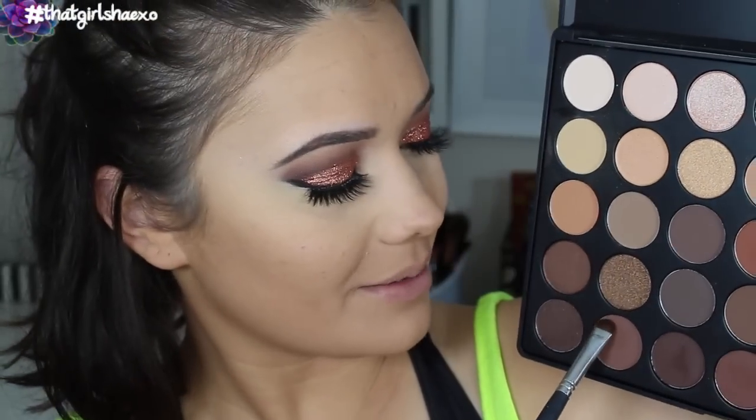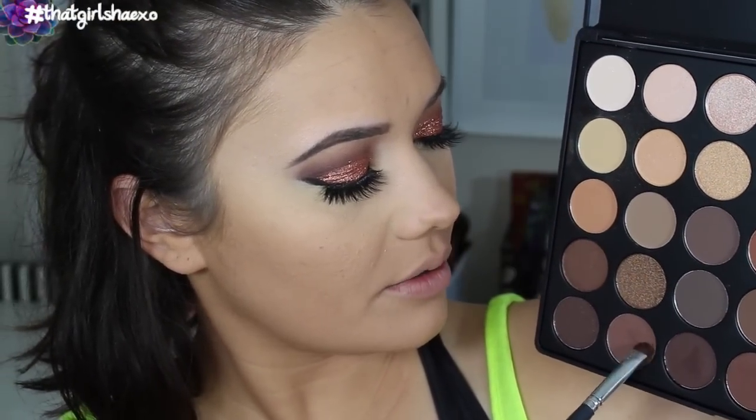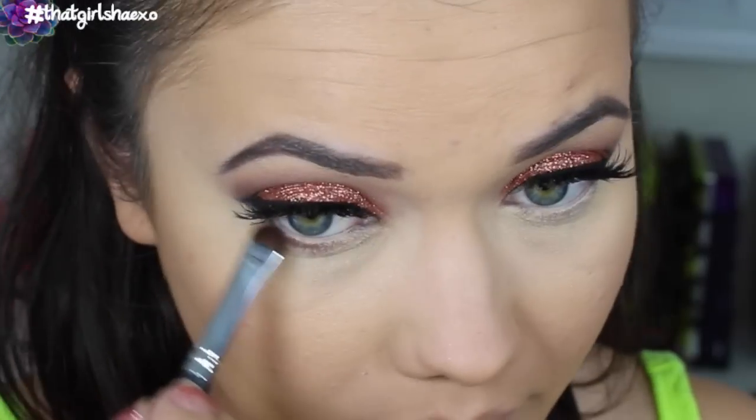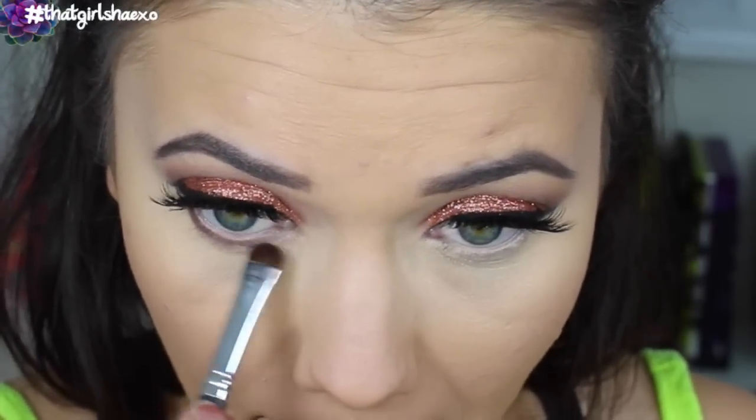Now in the Morphe brushes palette, I'm just going to take a little bit of this shadow to go on the bottom of the lash line — barely. Next I'm going to take a little bit of the Benefit high brow and I'm going to use this on my waterline.